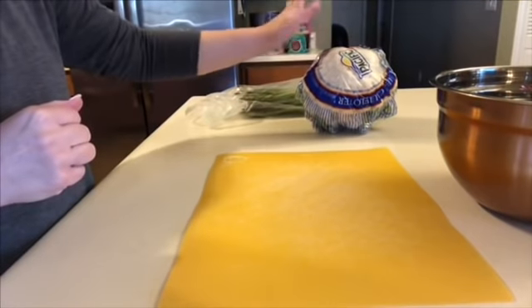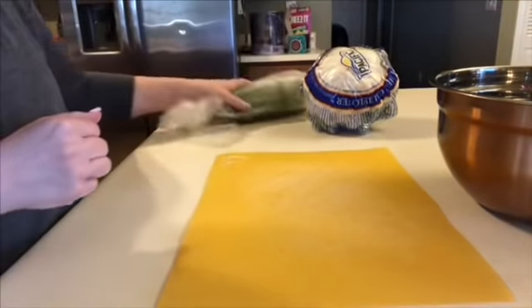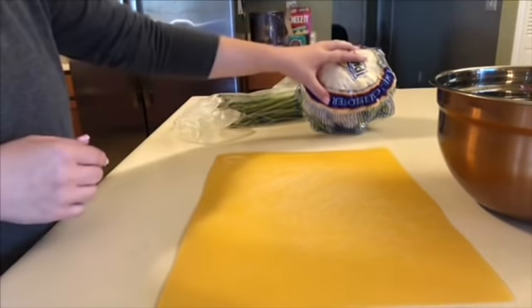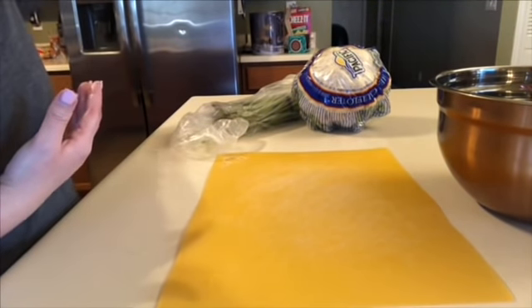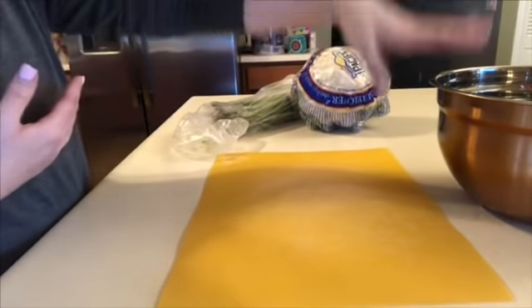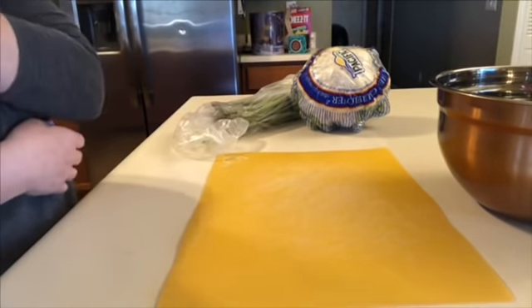I'm going to go ahead and cut up this head of cauliflower and this asparagus so that way I can make them during the week and we can eat on those. This is the vegetables we're going to eat on during the week, as well as I have spinach and stuff in the fridge for salads. Let me get all this chopped up and thrown in our vinegar water so that way they can soak and clean.